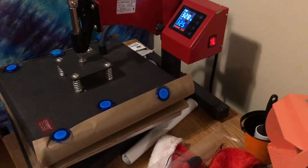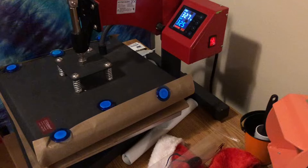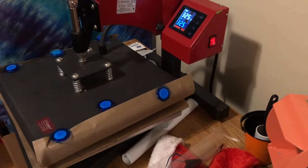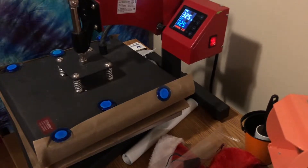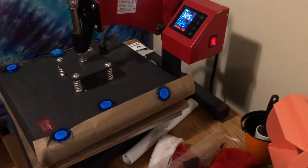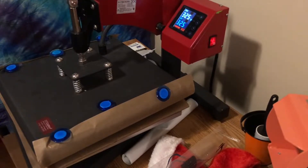Hey everybody, I am back with another video. I saw in one of the craft groups that I'm in — I'm in a thousand craft groups — where someone created a Grinch door hanger using the wooden ornament signs from the Dollar Tree, so I decided to go ahead and try to do the same thing.